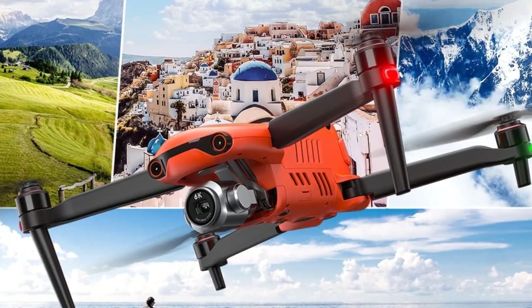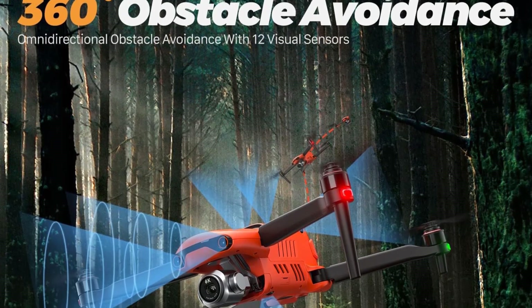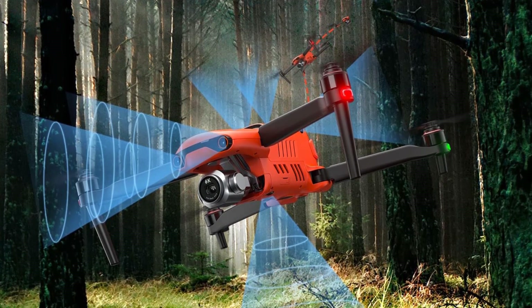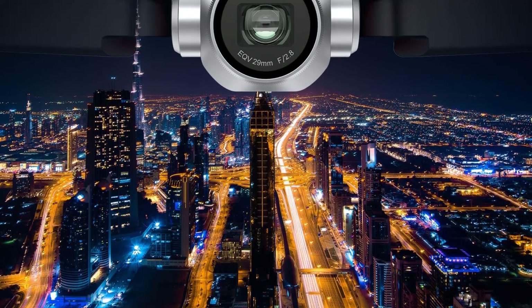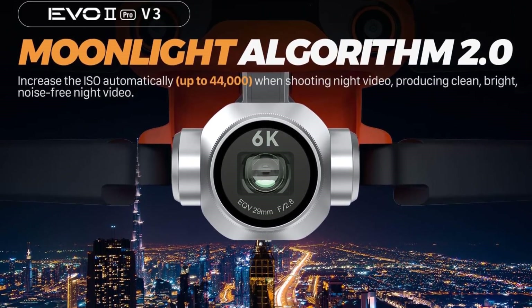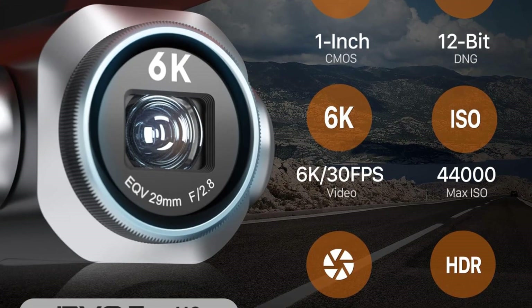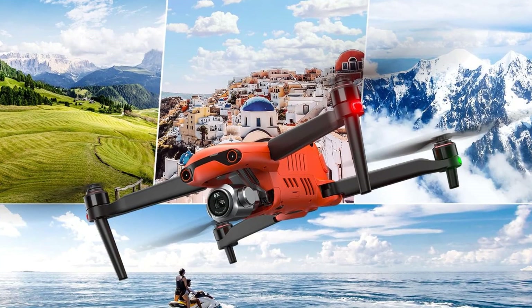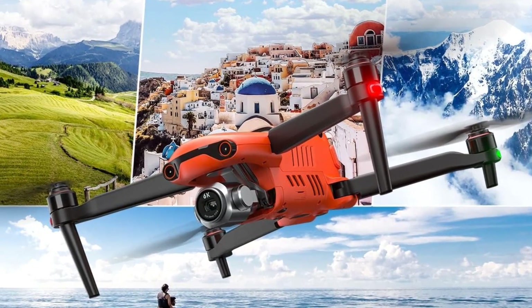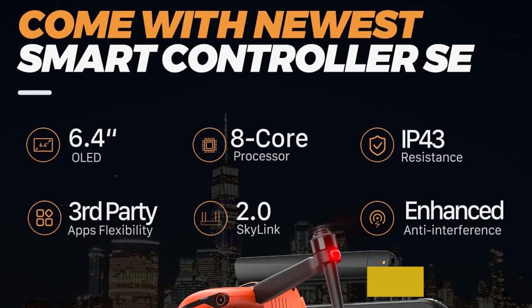The EVO2 Pro V3 stands out with its obstacle avoidance system — 12 visual sensors across 19 sensor groups allow you to fly through complex terrain safely, even in winds up to 27 mph. You can focus on getting the perfect shot without worrying about crashing. It also features a 6K mobile timelapse function so you can capture and export stunning timelapse videos right after recording to share immediately.